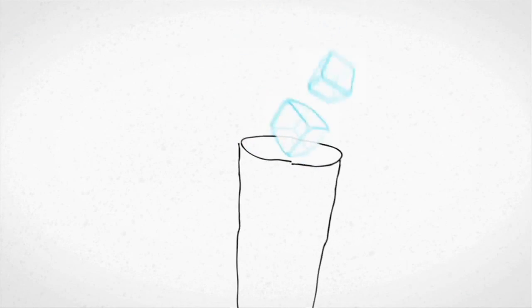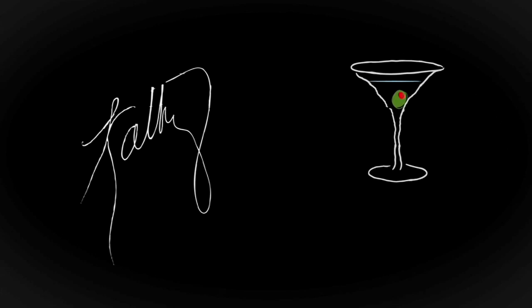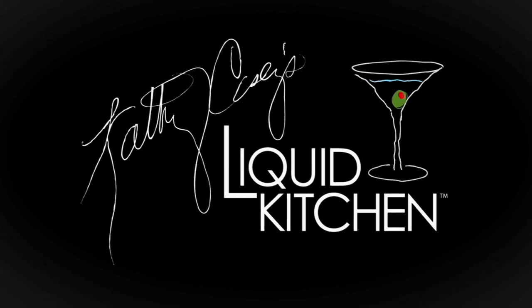In this episode of Liquid Kitchen, I'm making a strawberry basil blush cocktail, combining two great flavors — fresh basil and fresh strawberries. You can make it with gin or vodka. I'm Kathy Casey and welcome to the Liquid Kitchen. I'm going to be making a strawberry basil blush cocktail today.